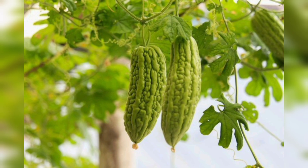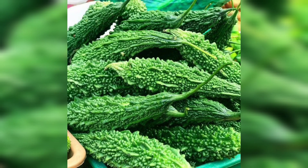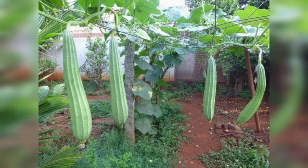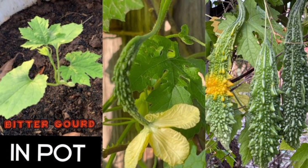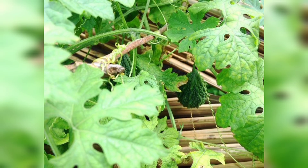Like any other plant, bitter gourd may face some pests and disease challenges. Keep an eye out for common pests like aphids, fruit flies, and whiteflies. Use organic pest control methods like neem oil or insecticidal soap to manage these pests. Also ensure good air circulation around the plant to prevent fungal diseases.